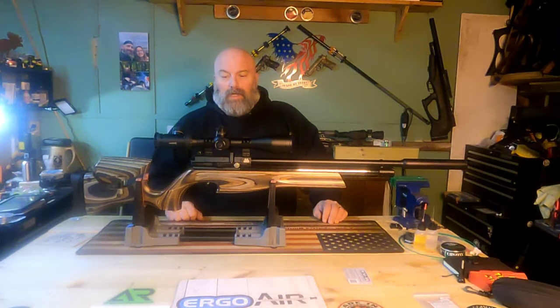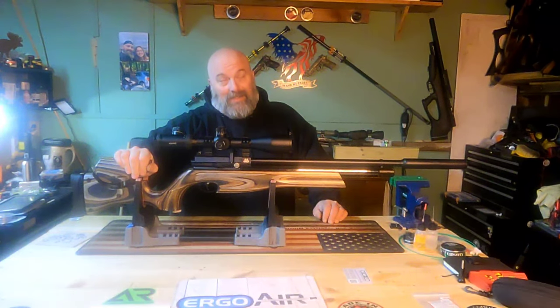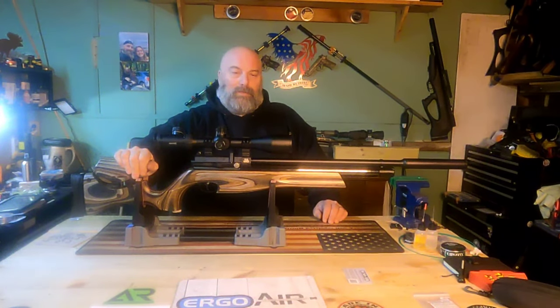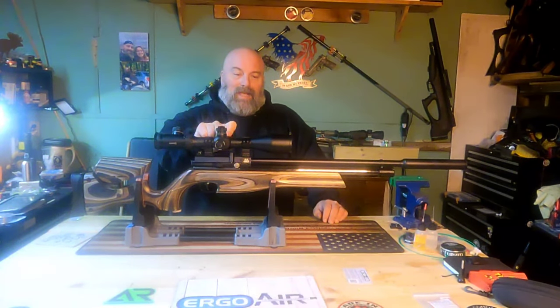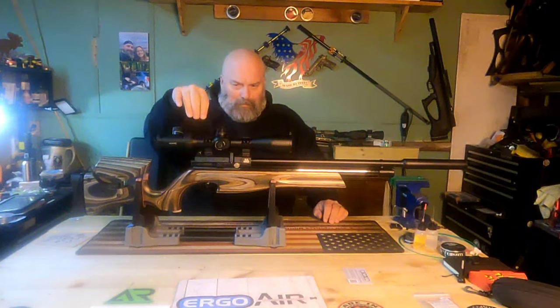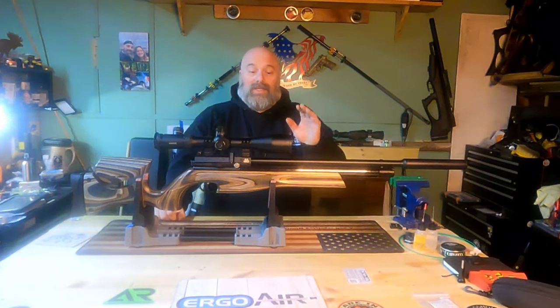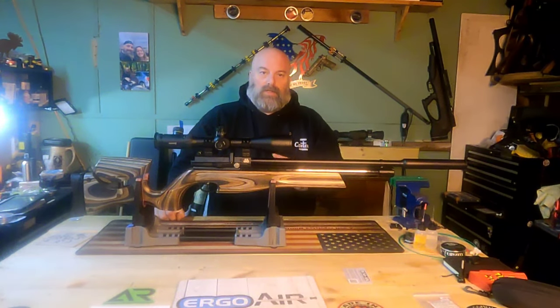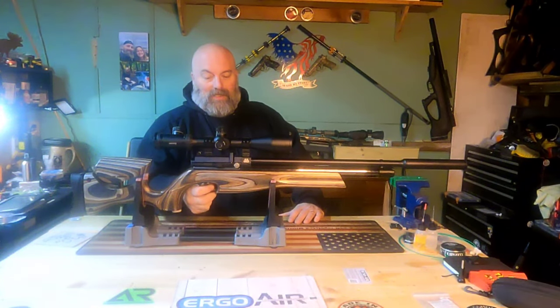They're both used, but this is an Air Arms S510 XS Ultimate Sporter topped with a Hawk Air Max side focus scope. Looks like Hawk rings — it could be Sport Match, but I'm pretty sure these are Hawk. This is a gorgeous gun — this is everything that you would expect from an Air Arms.